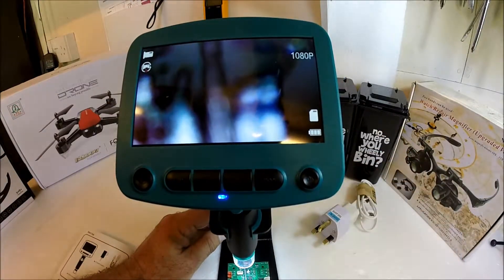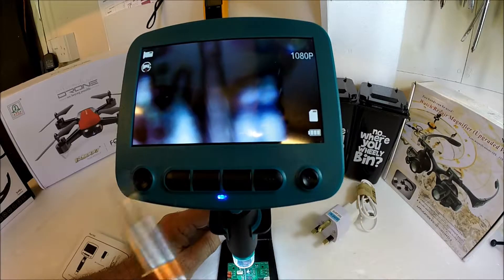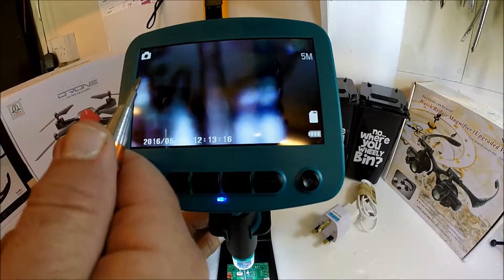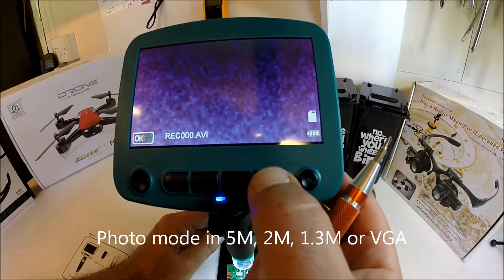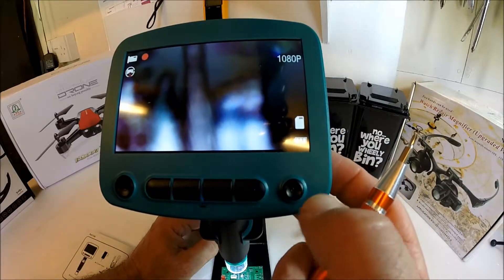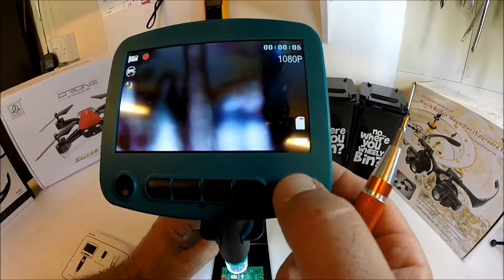We have two recording functions with this. At the moment it's set up to record video onto microSD. If you change the mode, you can also take a photograph, which again will record to microSD. In order to take a video, you just press the button there. You can see it's flashing, indicating that it's recording video.